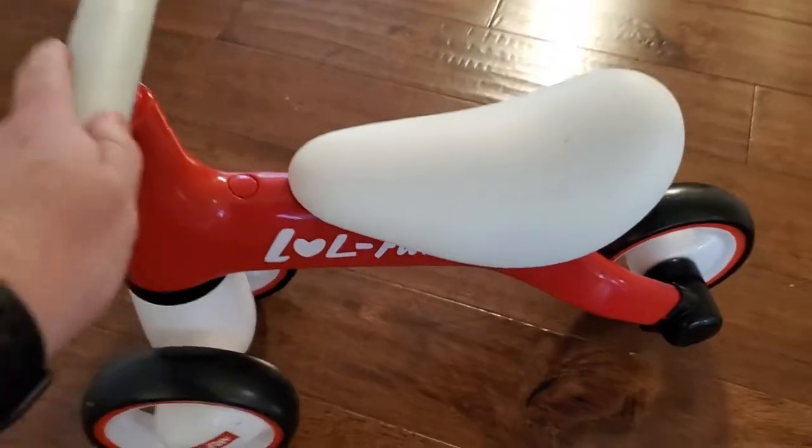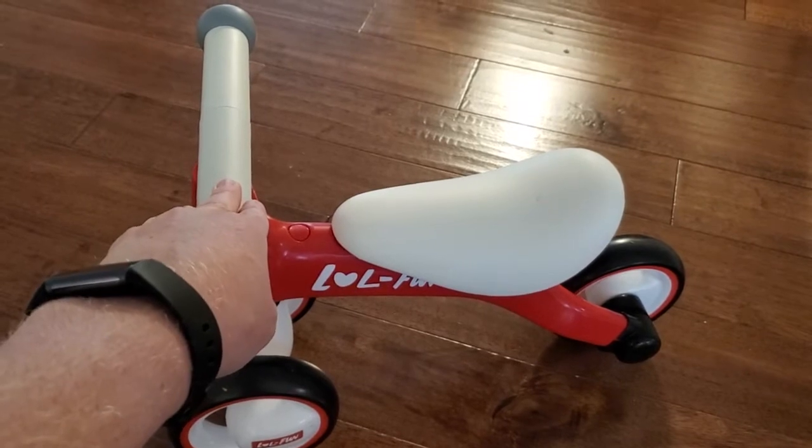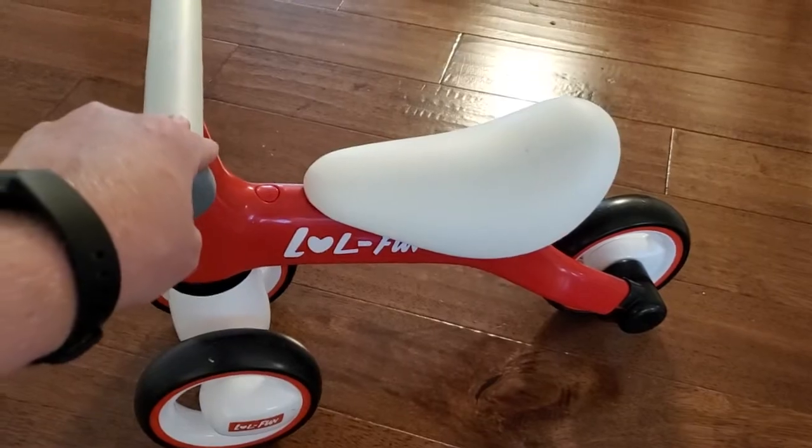It's very small and low to the ground, fairly stable, and a great way to get started with those basic concepts of bike riding. Keep in mind, it is definitely small.